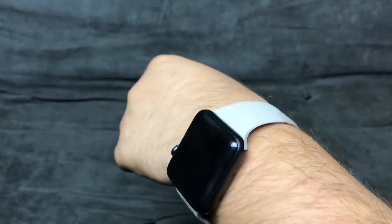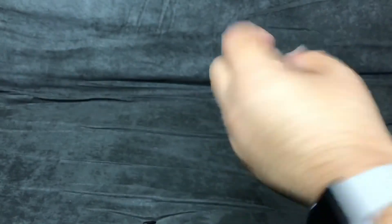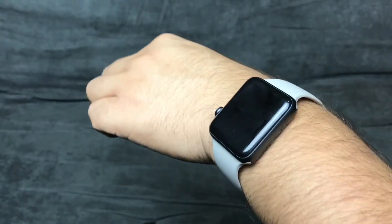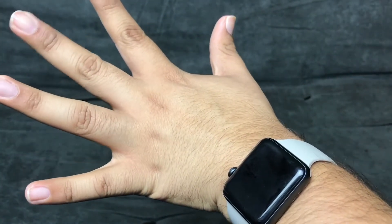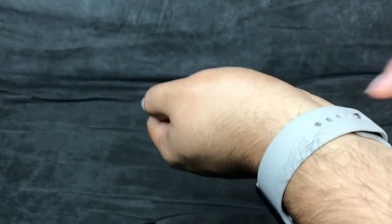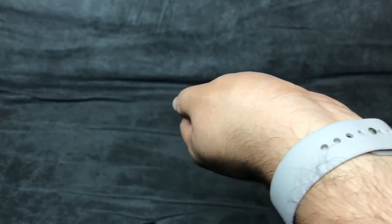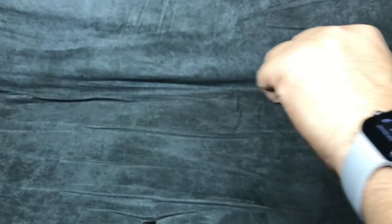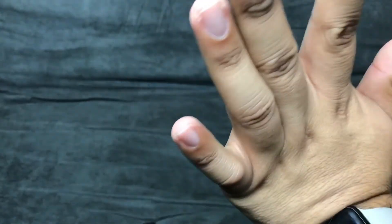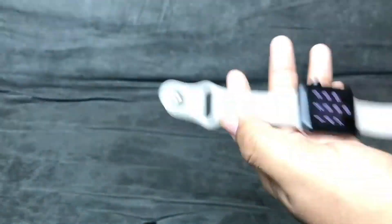Here it is with it on — this actually even feels better than the Apple one. It's not loose either. On the Apple band I wear it at the third hole and it's a little loose. I like to wear it where the wrist bone is because when you lift your hand you tend to push the button a lot. I really do like it.